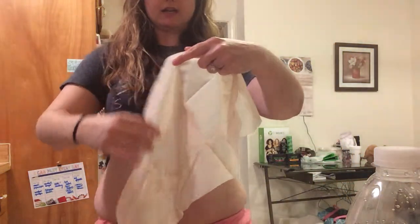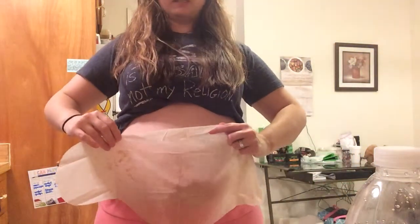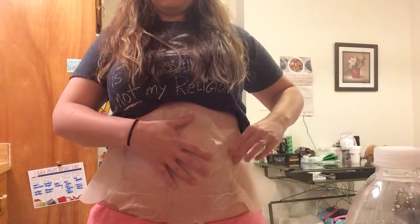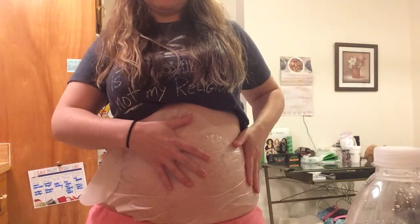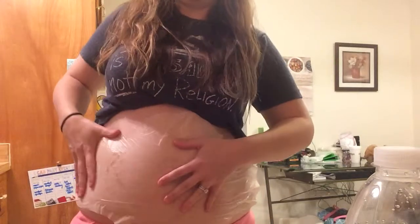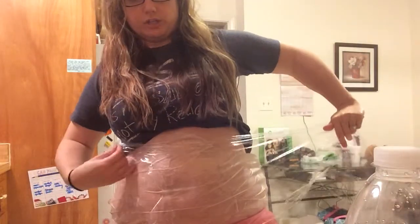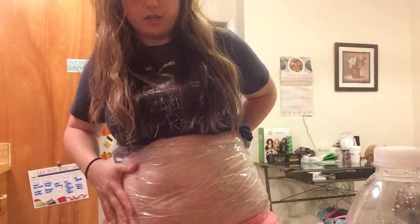So here we go. I already have my shirt up and we are just going to lay the wrap on my stomach like this. It's going to be a little cold. You're just going to want to press it on you and smooth it on your skin. Then this is where you want to get your saran wrap out — which I have already cut — and you're just going to want to lay the saran wrap on the area that you have the wrap.